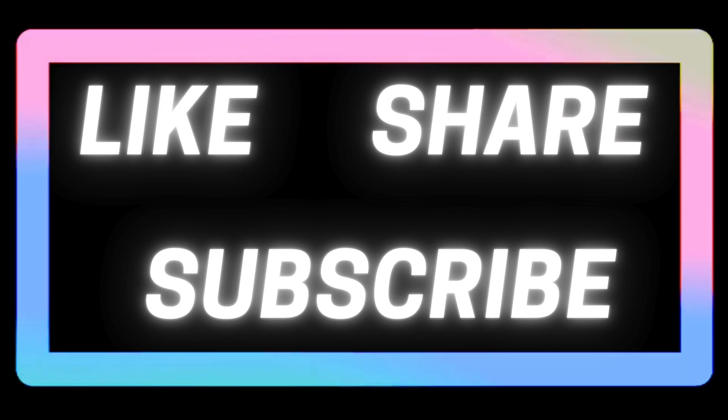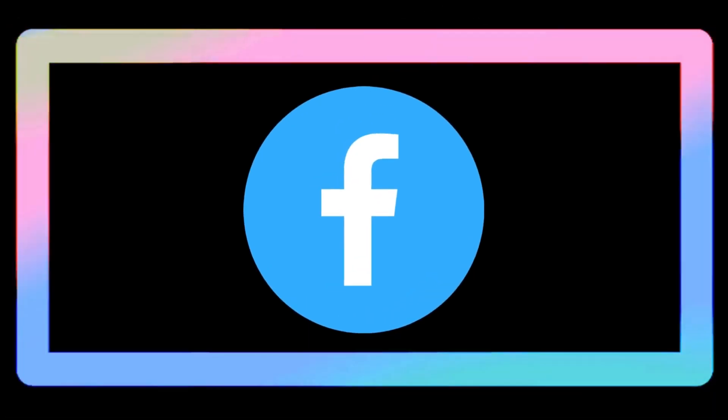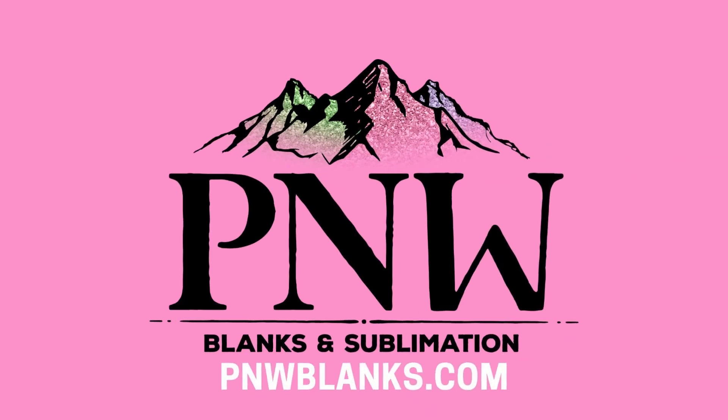Thank you for watching! If you like this video give it a thumbs up, share with your friends, and subscribe to our YouTube channel. Come join us on Facebook for more tips, tricks, and tutorials. Happy pressing!